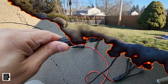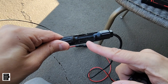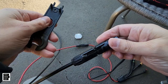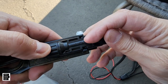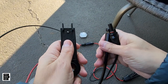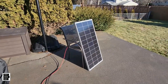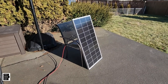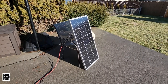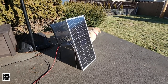When you're done and want to disconnect, use the MC4 disconnector tool — put it underneath the connector pins, push up against the two pins, and pull it out. Very easy. I'll put links in the description for all these accessories. The solar panel is made by Renogy, sells for $90 to $120, and they've been around a long time.